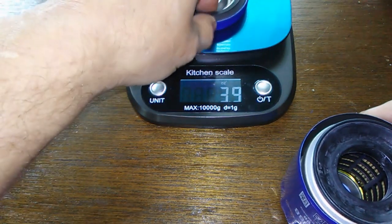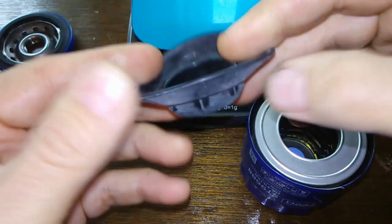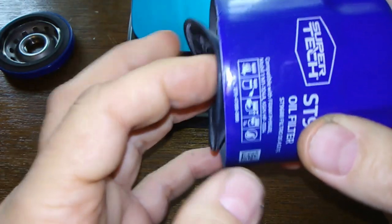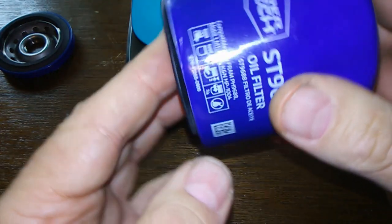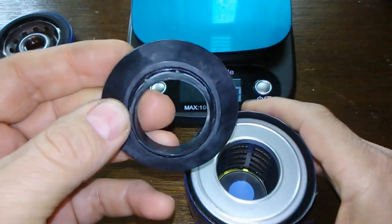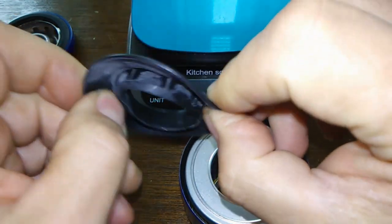It's 3.9 ounces. You get your rubber anti-drain back valve, but these aren't the greatest. If your filter is mounted sideways, it's not going to hold the oil back too well after a while because they just don't flex back like they should.